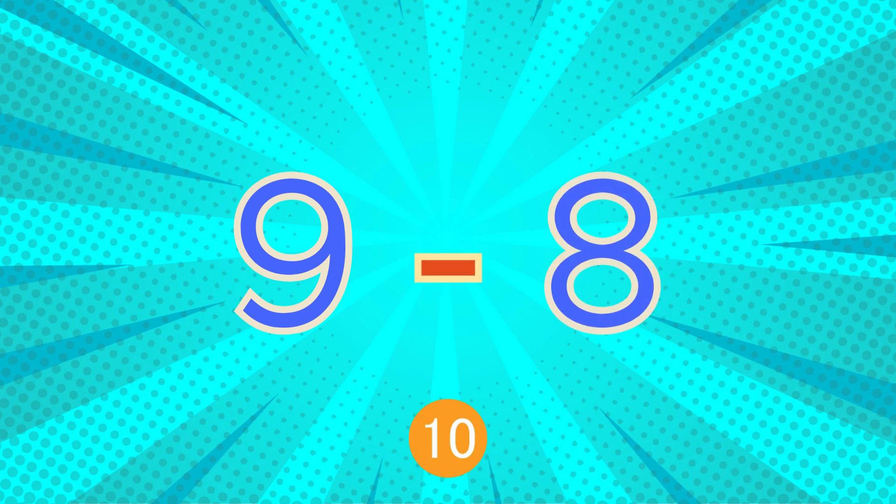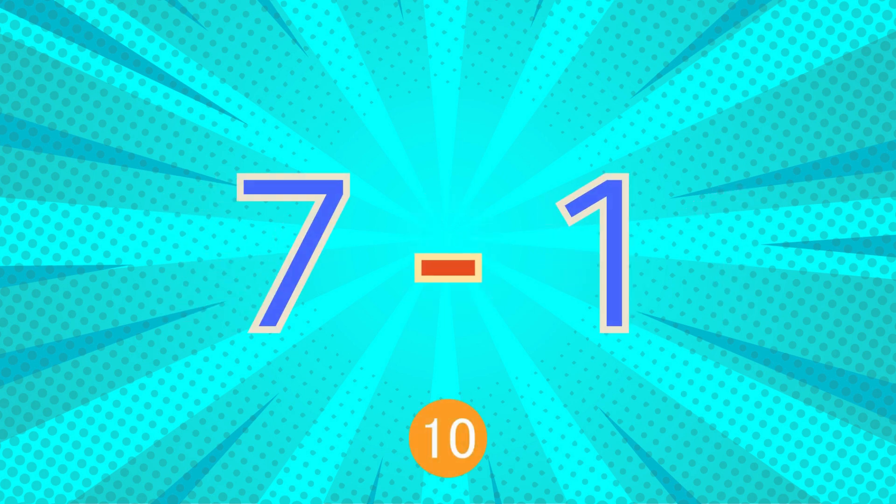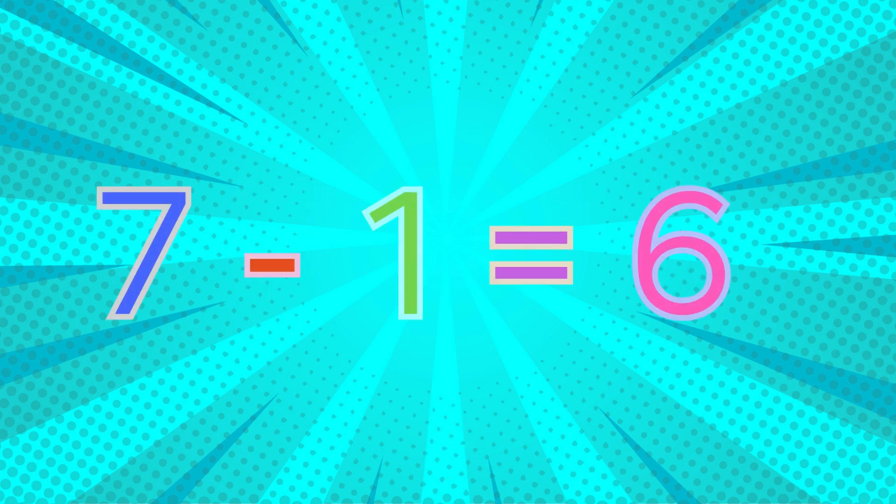Nine minus eight... nine minus eight equals one. Seven minus one... seven minus one equals six.